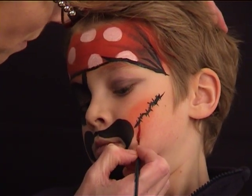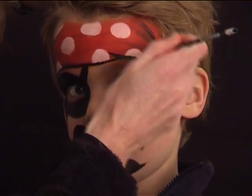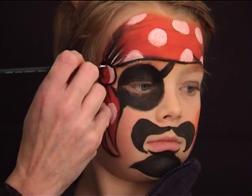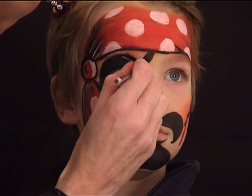If you want you can add a little bit of blood dropping from the wound. Finally I am still using my thin brush number one loaded with white and I am just going to use it to bring some highlights over the design.